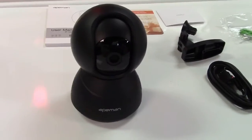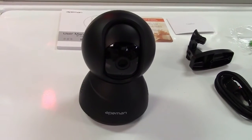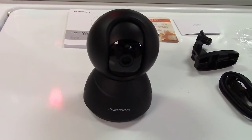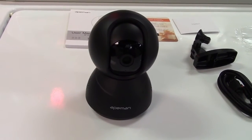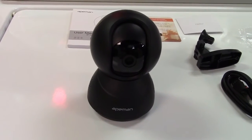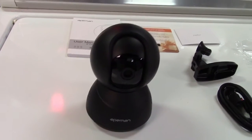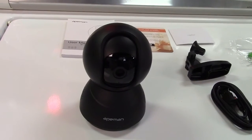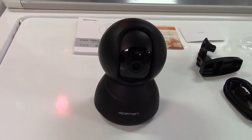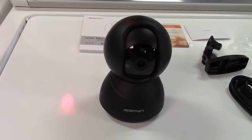Now let me tell you a little bit about the camera. This camera has two-way audio. It gives you full 1080p high definition. It also has nine infrared LEDs for night vision. It can save to the cloud or to an SD card which it supports up to 64 gigabytes, and it also is a PTZ — or pan tilt zoom — camera.